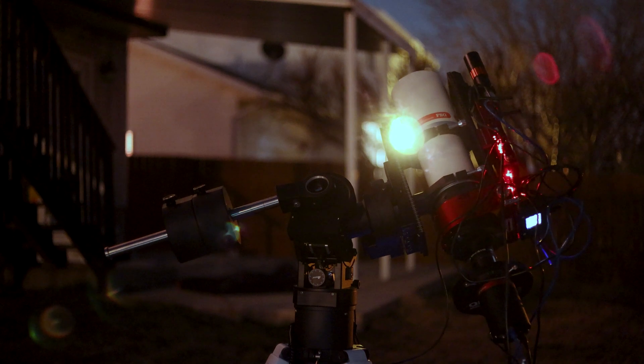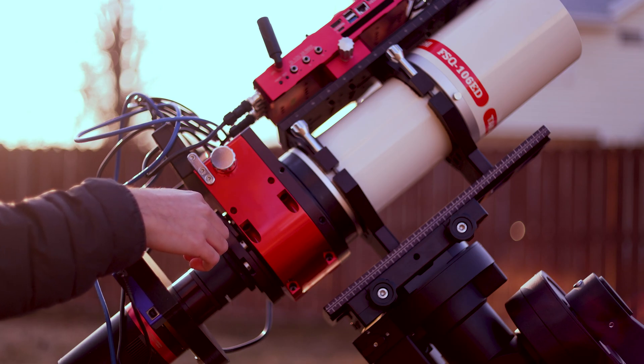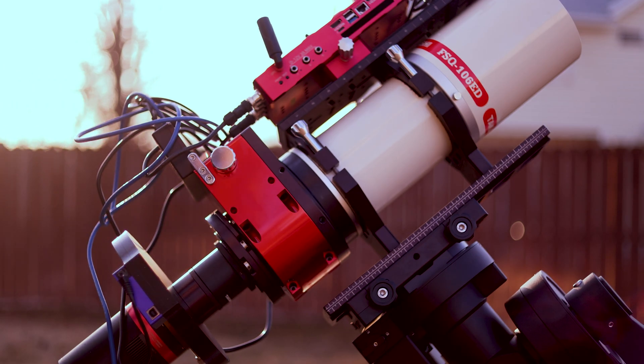One other critical part of the system is the Moonlight Sidewinder tip-tilt adapter. This lets me tilt out any optical tip-tilt I had in my sensor just to get the field as perfectly flat as possible, and that just worked like a charm.